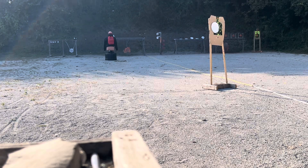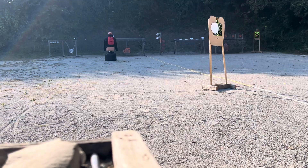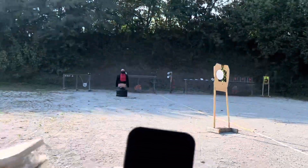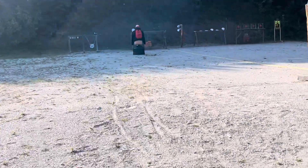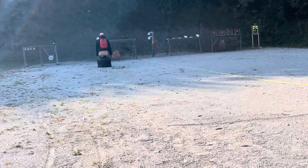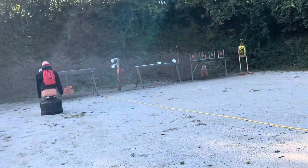All right, clear. Clear. All right, let's go downrange and see what it did. I shot directly at the back — obviously at the back. Shot the backpack again.